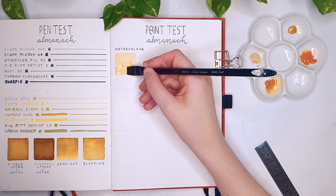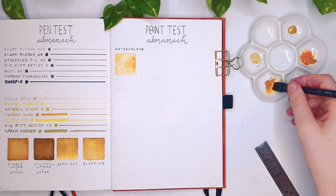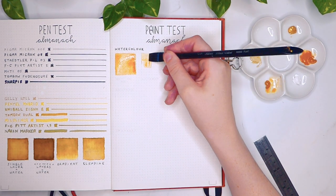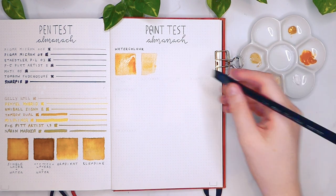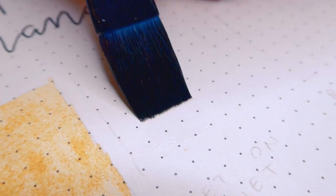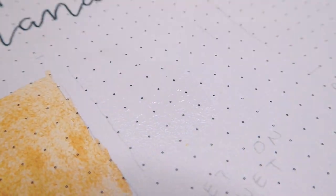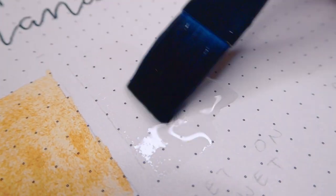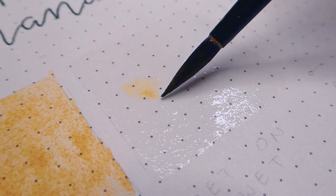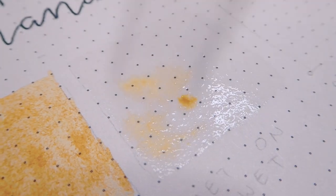I have flooded the page with water, painted layer upon layer, accidentally ripped the paper with tape and then painted over it — and still nothing. It's worth pointing out that this is not watercolour paper and it doesn't react in exactly the same way, however you can do some techniques such as wet-in-wet very successfully, for reasons I have not yet fully worked out.